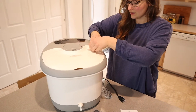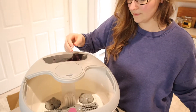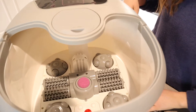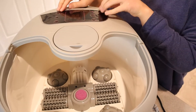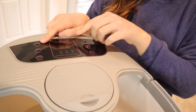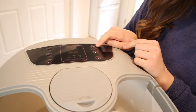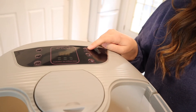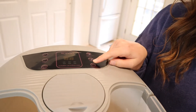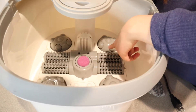I'm just gonna open this up so we can see what it looks like inside. Let's talk about some of these buttons. I love that you can control the temperature of the water right here. Here is your power on and off button. Right here is the red light and bubble option. Here's a timer, and the massage button is what's gonna operate the massagers in here.